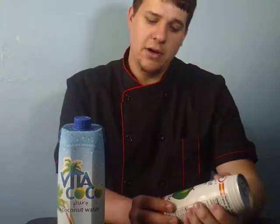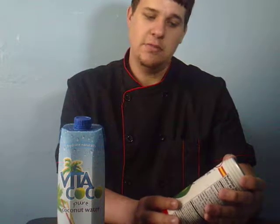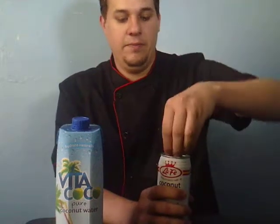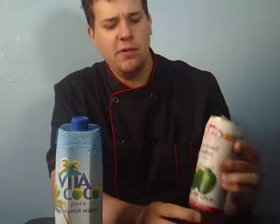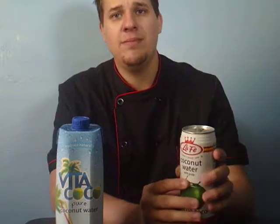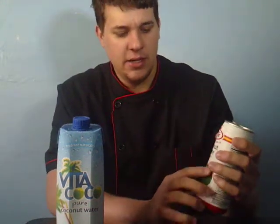This other one comes in a can, and you already know how I feel about cans — they can be good or bad, there's no in between. Anyway, let's give this one a try. Right away you can see it says 'with pulp.' If you don't know what that means, pulp is the little bits of actual coconut that they scrape out.